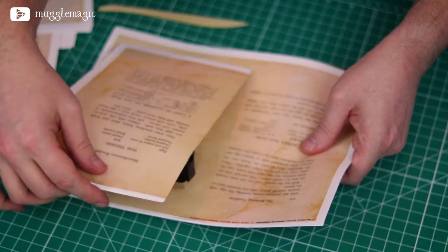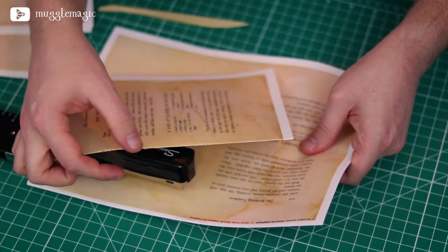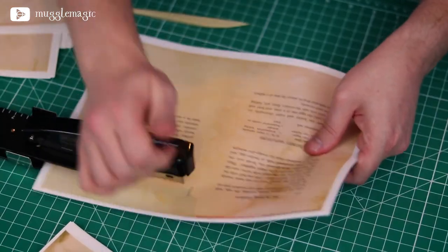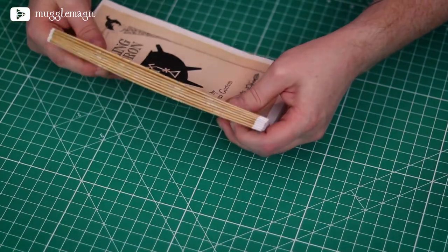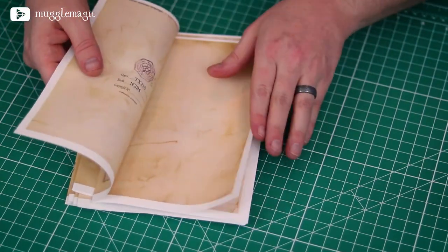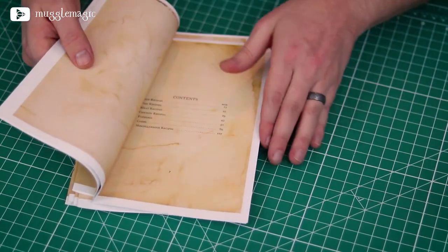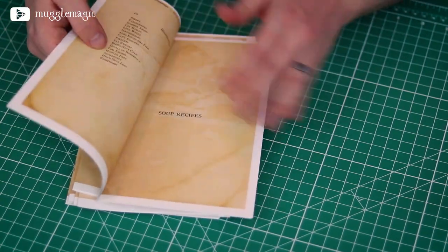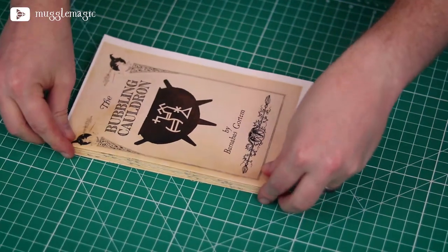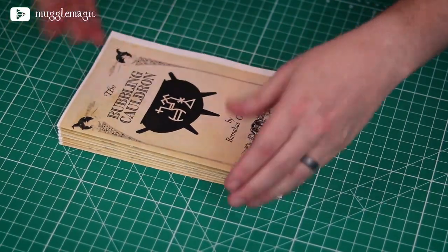Stagger the staples so that when we stack these all up together, you won't have a couple of really thick parts where all the staples are. You should end up with seven packets, and if you kept them in order, all the pages should be in order as you go through all these packets. The next thing we want to do is make sure that we get all the packets in order, and then we can bind them together.